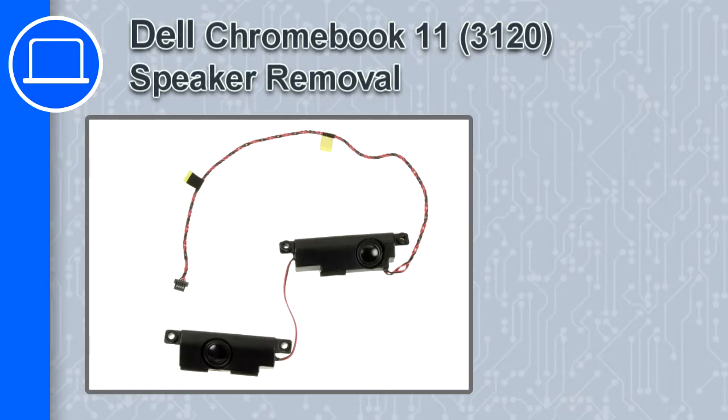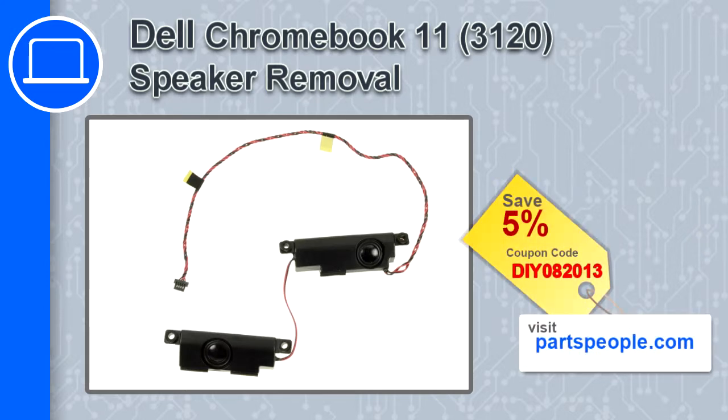Hey, this is Ricardo and in this video I'm going to show you how to remove the speakers in a Dell Chromebook 11 version 3120. If you're looking for parts for this laptop, go to our website and use this coupon for a 5% off discount.